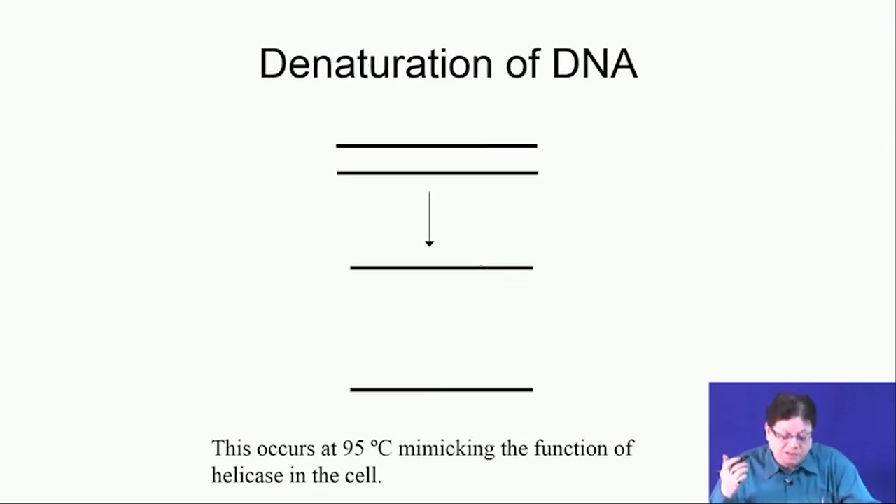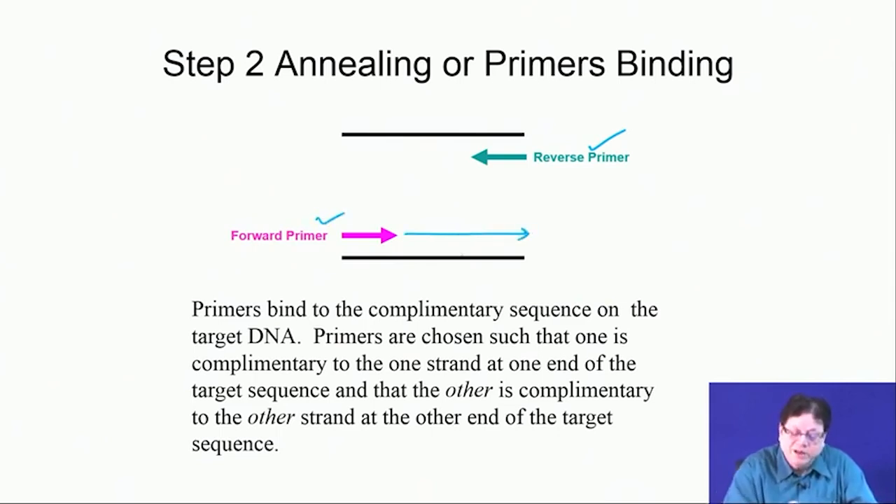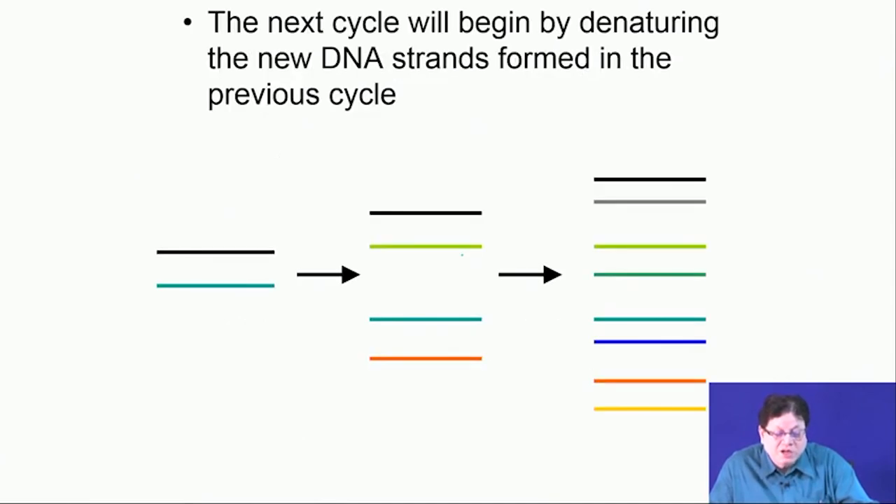The primer whose extension goes in the reverse direction is called the reverse primer, and the one going in the forward direction is called the forward primer.